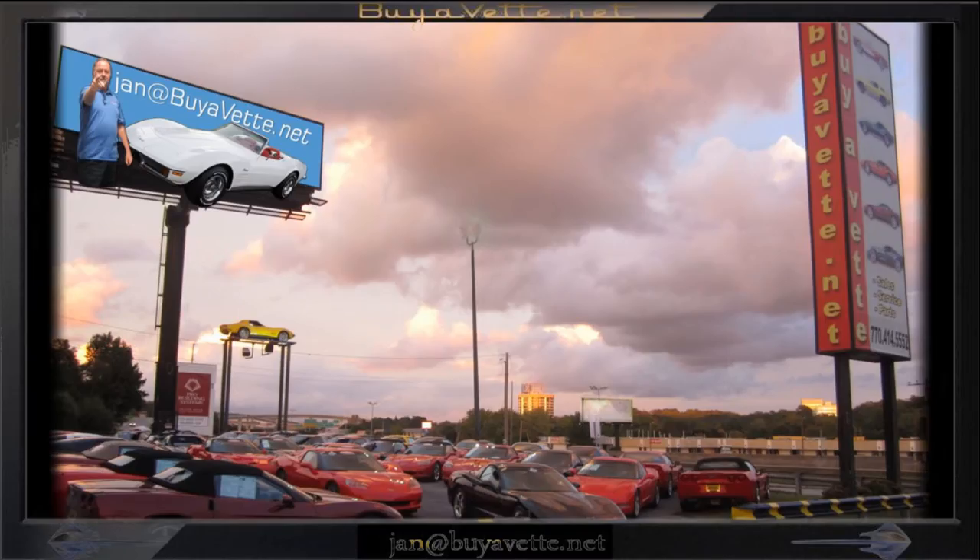Come and see me at biovet.net — Jan at BioVet, 678-680-8801. Thank you for looking.